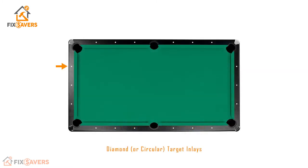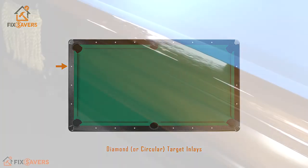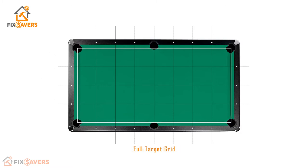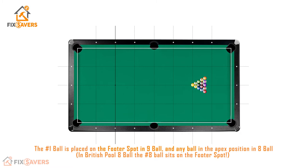Let's take a quick look at the target inlays found on a normal pool table. These can often be round or diamond in shape and are dotted all the way around the outside of the pool table. Starting from the head of the table — the end you typically break from — the second set of targets gives us what's called the head string. This is the line that should be marked on all standard pool tables. Joining up all the targets with straight lines gives a perfectly even grid around the full playing surface, which we can use to work out the positions for the header spot and the footer spot.